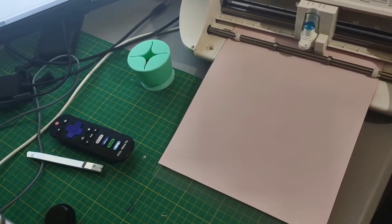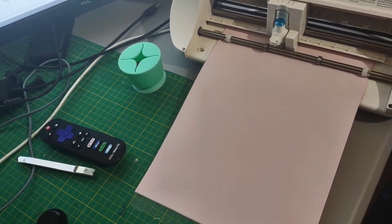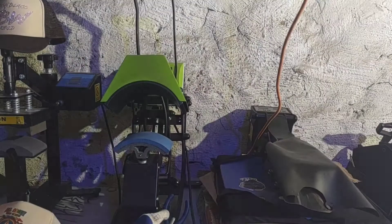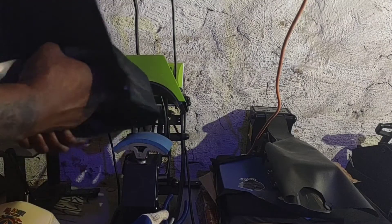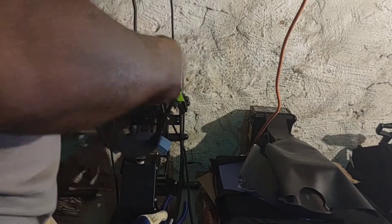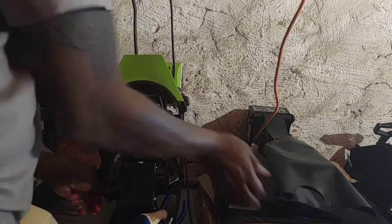What up YouTube, your boy Sugar Hill. So I'm cutting some vinyl and we're gonna press it on a trucker hat. What we're gonna do right here is take the paper out of the hat. You're gonna press it for about 20 seconds, but we're gonna use lower heat than usual.